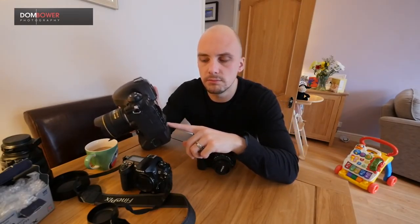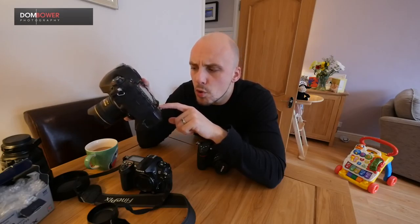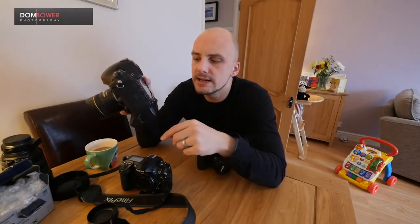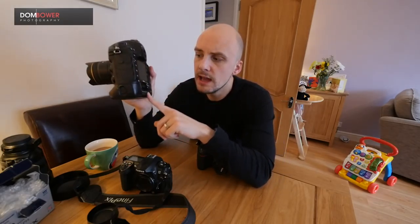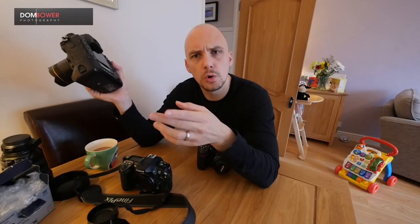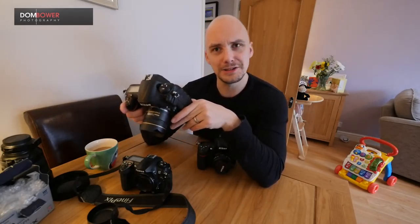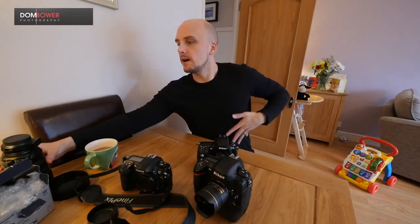I've never used the voice memo feature throughout my time with this camera. However, I do use white balance adjustments. When shooting in a house with clients using flash, if auto white balance makes images look a bit cold, I'll change it manually to ensure photos come out warm and inviting for the clients.